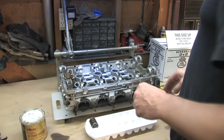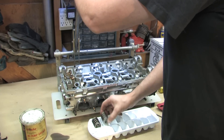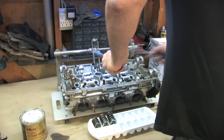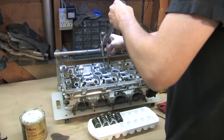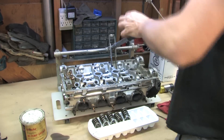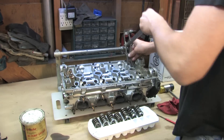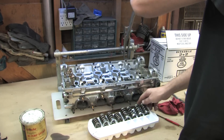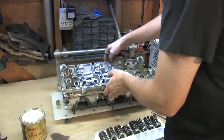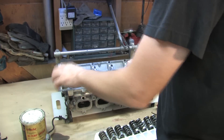I'm going to go down the valve train and pull each one of these springs out. Oh, that one came out with it. When you reach the end of the valve train, repositioning the entire setup and jigging it up for the next set of valves is as easy as pulling out those two head bolts, turning the head around, lining up the holes in the cutting board again, and we're square.